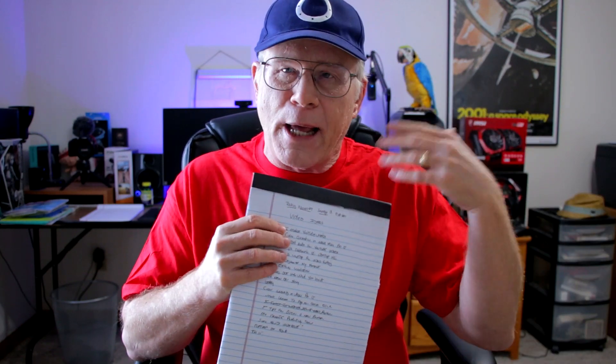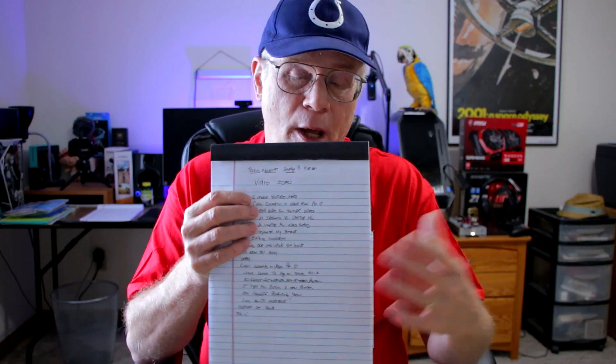Hey folks, Bruce Naylor here. Today I wanted to make a video covering how I make my YouTube videos — what gear I use, what lighting I use, how I edit my videos, and how I store the files when I'm done. The first part of the process, and I think the most difficult part, is coming up with the idea for the video. I basically have a notepad and as ideas come to me I'll jot them down, then do research using your comments, TubeBuddy, Google Trends, and other technology websites.